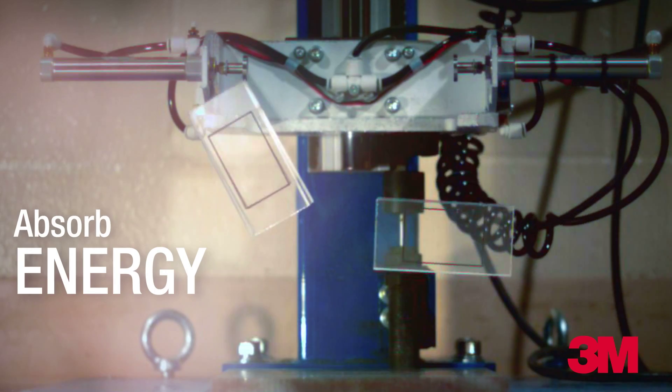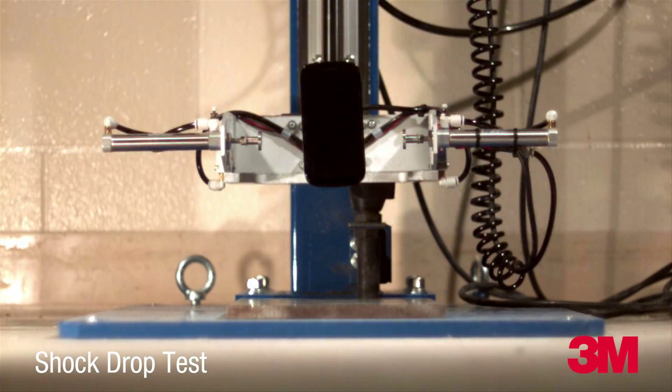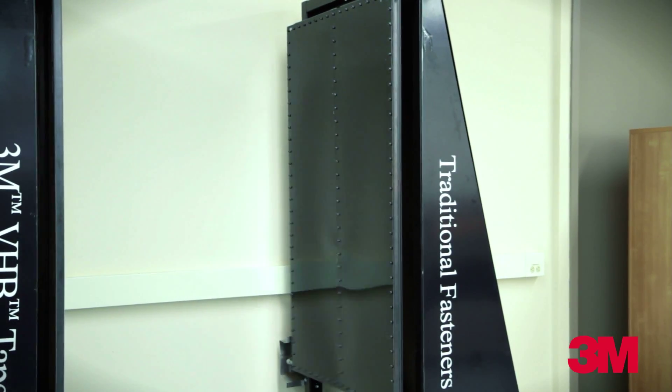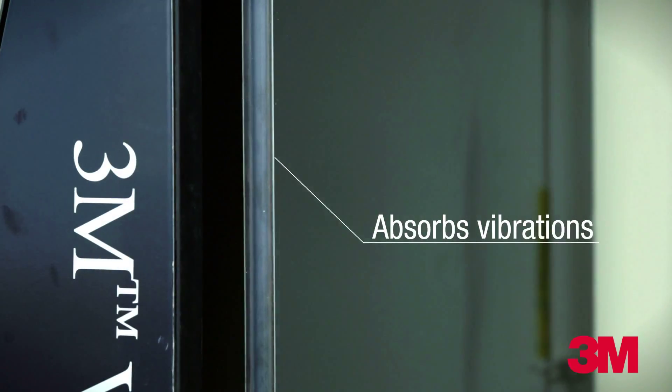Because intricate parts are delicate, we test the assembly methods to assure the best possible outcome. 3M VHB tape also offers design flexibility by absorbing vibrations found in traditional mechanical assemblies. This characteristic makes designs quieter in use, providing a better user experience.